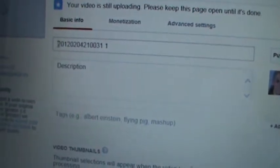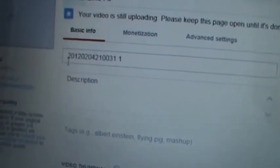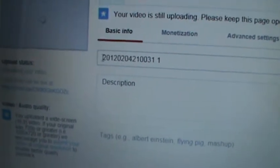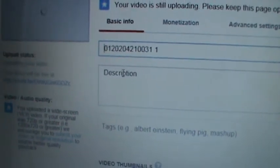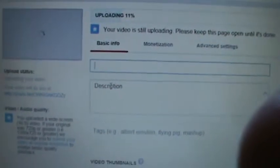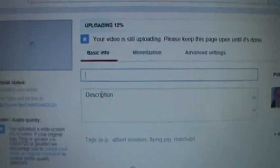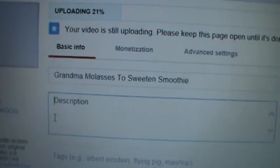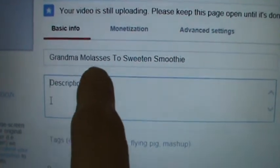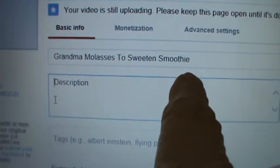Now I've got to put my description in right there. You don't have to do any of that, but you're certainly a lot better off with a title and description. So I'm going to take that number out and put the title in. Let me type it in and I'll be right back. Okay, so I typed in 'Grandma Molasses to Sweeten Smoothie' — that's what we'll call this one.